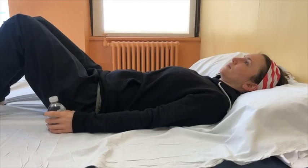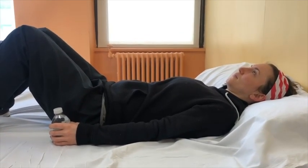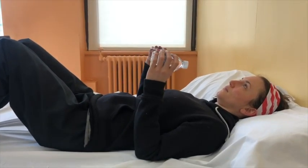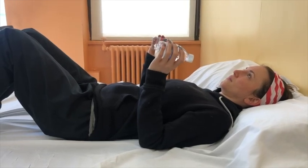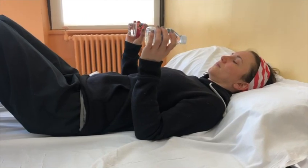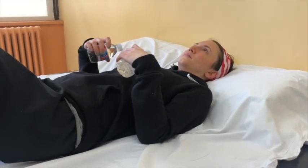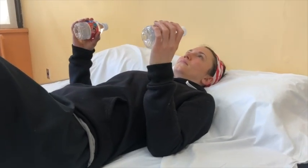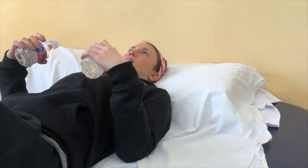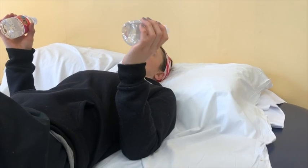This exercise is called resisted wrist flexion and extension. Begin lying on your back with your weights in your hands, your elbow bent, and your thumbs facing you. Bend your wrists back so that your palms face the ceiling. Then bend your wrists forward so that your palms face your stomach. Repeat this exercise eight to ten times.